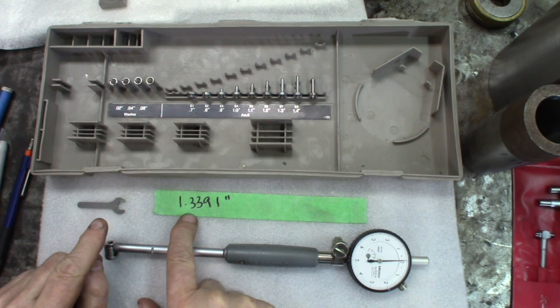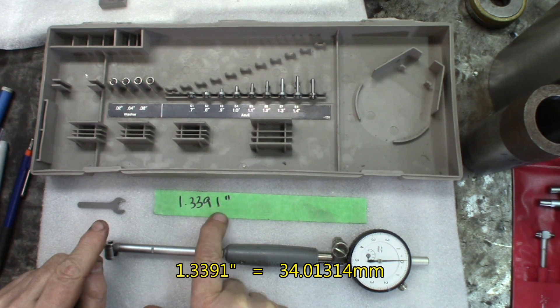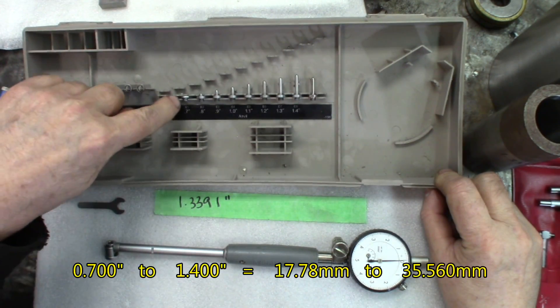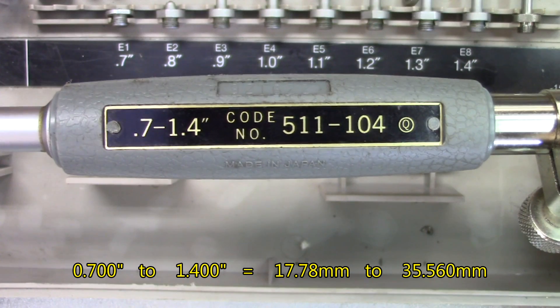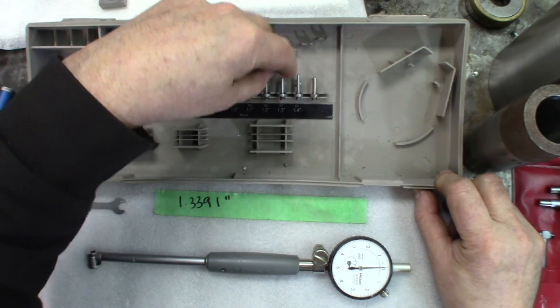We know the value we want to control is one inch, 139.1 thousandths. Looking in here, the range of this one is 0.7 to 1.4. This is going with the set. We've got 1.3, so we got 1.3.